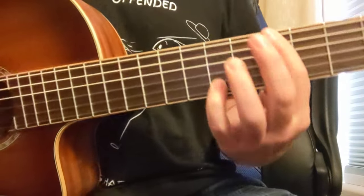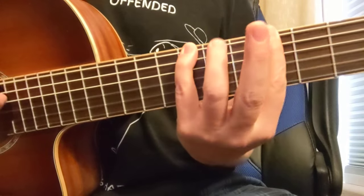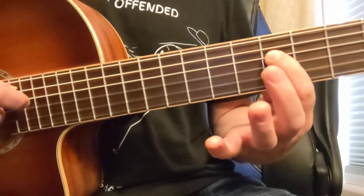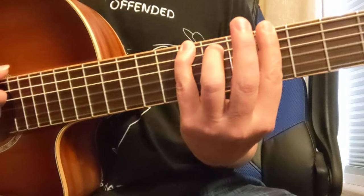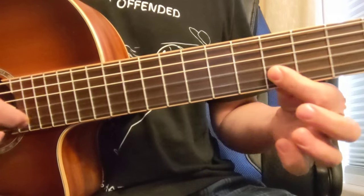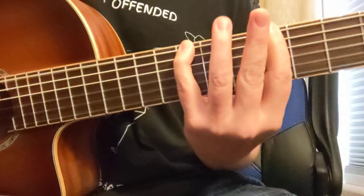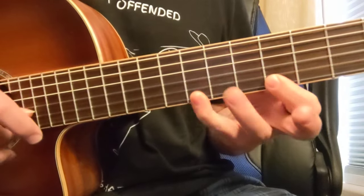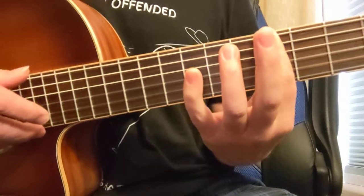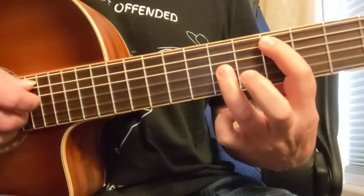When you take it to the next level, look at the arpeggio of each chord. Here's the A minor 7 arpeggio — A, C, E, G. That's your 1, flat 3, 5, flat 7. It's almost the A minor pentatonic scale, except it does not have a D in it.